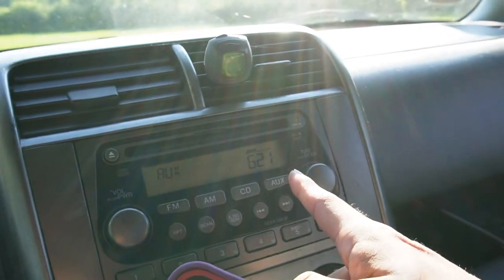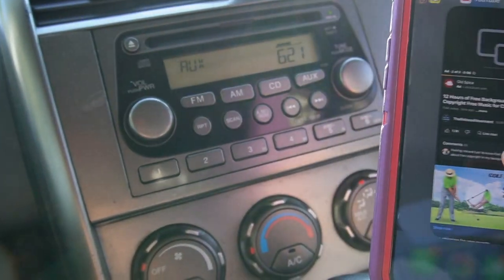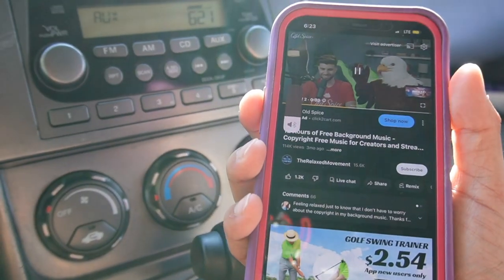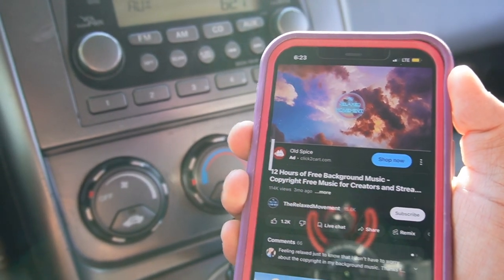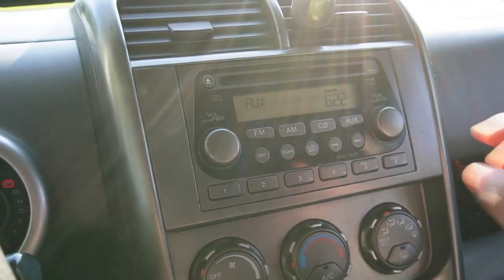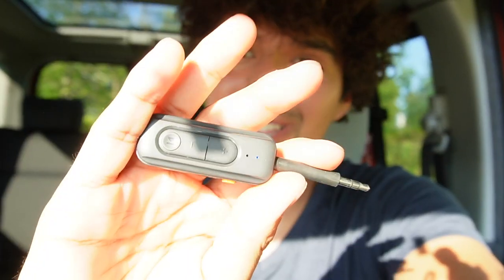Now it's connected. It's automatically on aux. Put the volume up and just test this out. But yeah, that's a quick overview of the receiver transmitter. It's really tiny, really easy to use, and I know my little brother's going to like it.